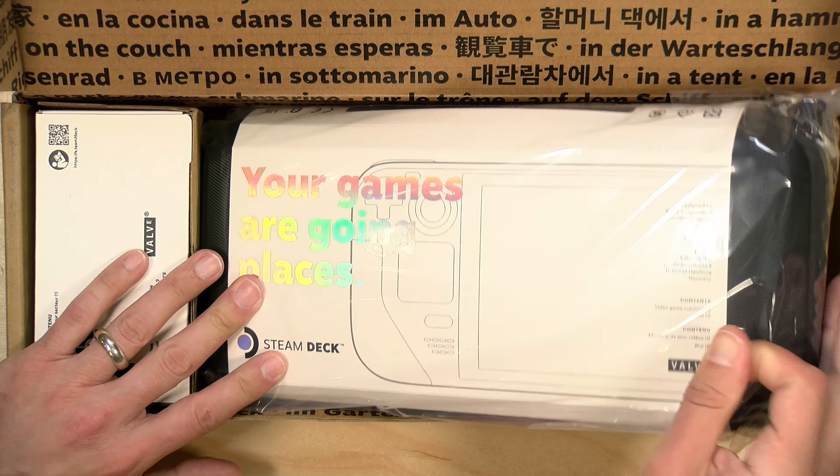Hey everybody, it's Lon Seid, and we've got another unboxing. This is something I ordered almost a year ago — the Steam Deck — and mine finally arrived.